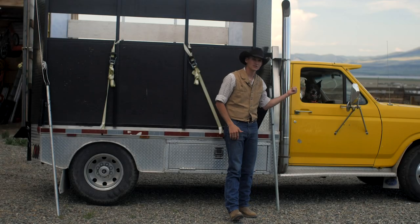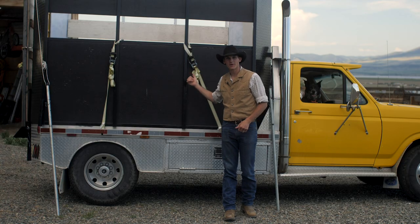Hi, I'm Sam Finden. This is Wheeler the Heeler and this is my little horse truck.